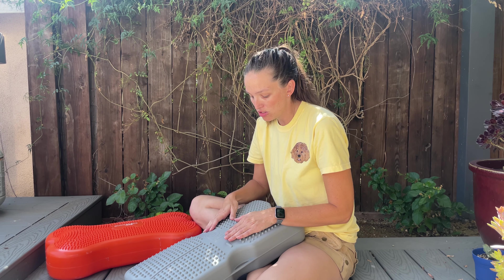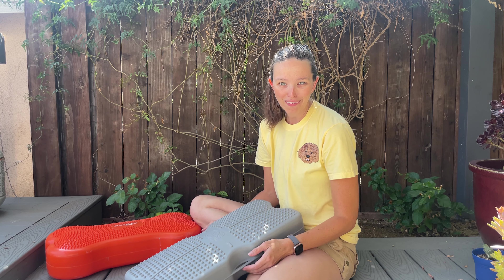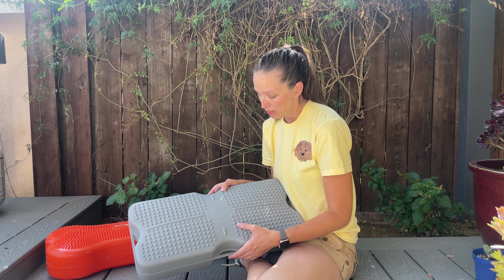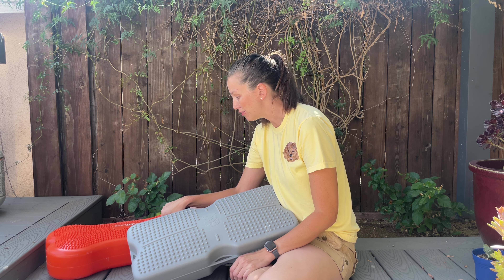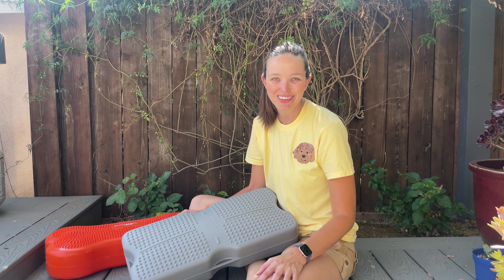It's not as rubbery but it's still quite grippy feeling, so overall this is definitely my go-to when I'm training. It's about $15 cheaper than the K9 Fitbone at this moment, though I don't know if that's going to change. I'll have links to all the products below in case you want to look at them yourselves. Thanks for tuning in.